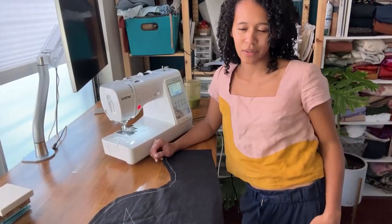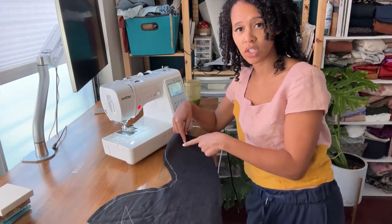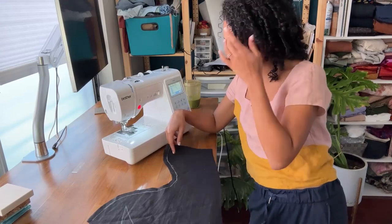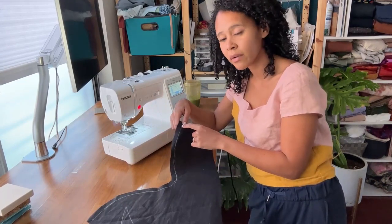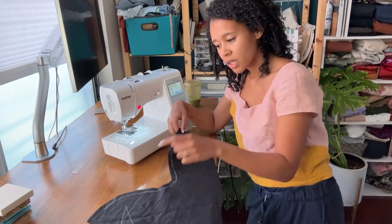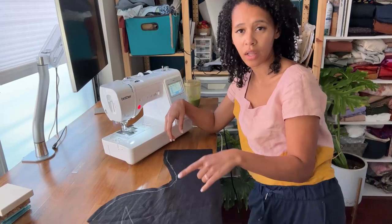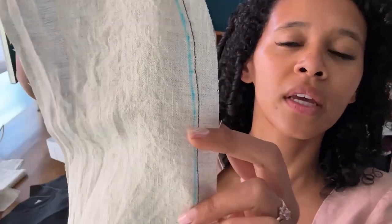The first thing we're going to do is take all of the pieces that are part of the main color blocking and run a stay stitch along the inner curved edges so that this part doesn't get stretched out in the sewing process. It's really easy for stretching to happen, especially with linen — it can stretch very easily. So we're going to run a normal stitch within the seam allowance close to the stitching lines we've marked, just to hold the fabric in place. Because we have a curved line, there's a lot of bias introduced and that's what creates all the stretching. This is what the stay stitching looks like — it's within the seam allowance and goes all the way around, just a normal stitch.